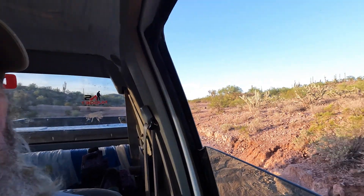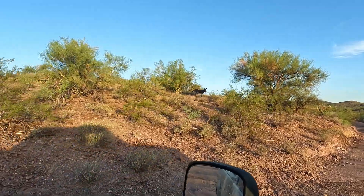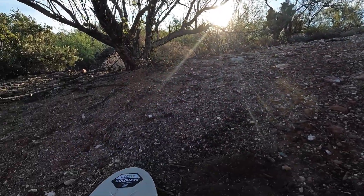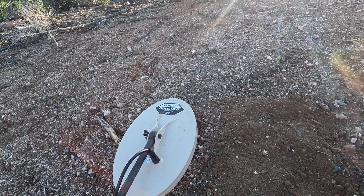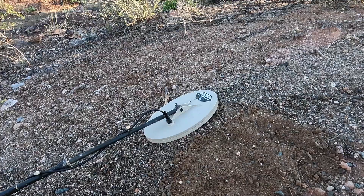We're going out to try the new Coiltec 14x9 Goldhawk on my 6000. There's a couple of deer up there — one in the yard this morning. Gotta love the local residents. The Coiltec Goldhawk is 14x9 inches, elliptical mono. I just dug my first target here — a little piece of wire or iron. The coil runs very smooth and lightweight, so it doesn't affect the weight of the machine much.